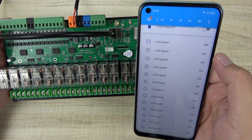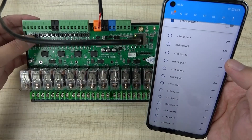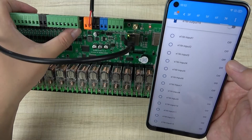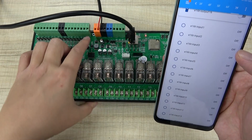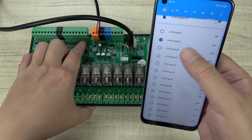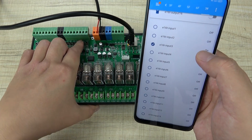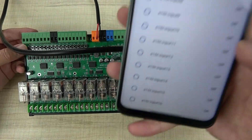You can also see the 16-channel input state. Currently it is off. I can press the onboard button — this is channel 1. When I hold down this button, the input goes on. Channel 2 is on, and channel 3 is on — up to 16 channels.